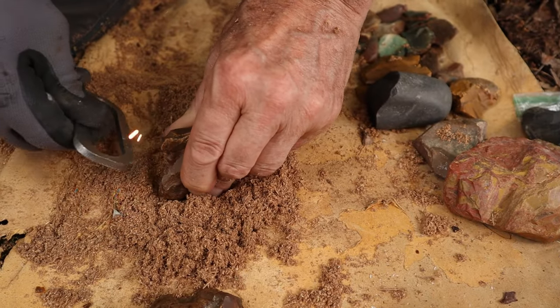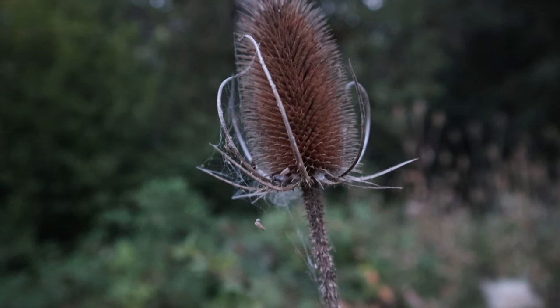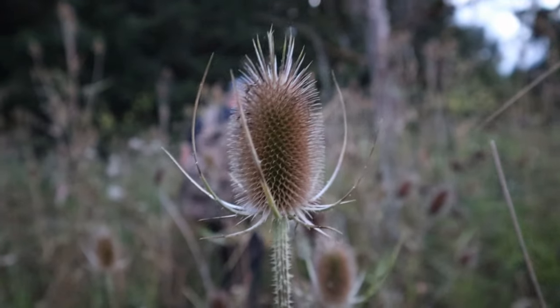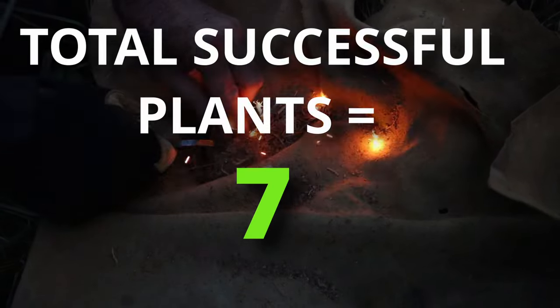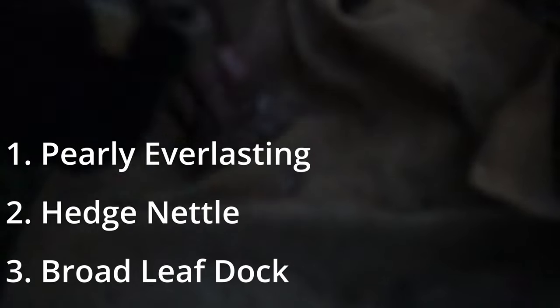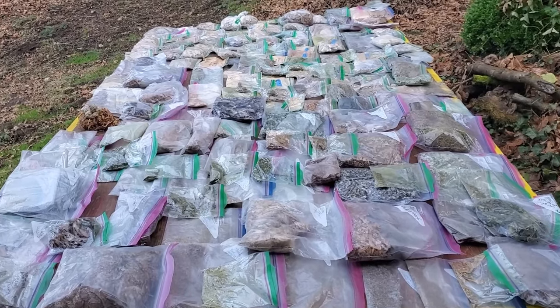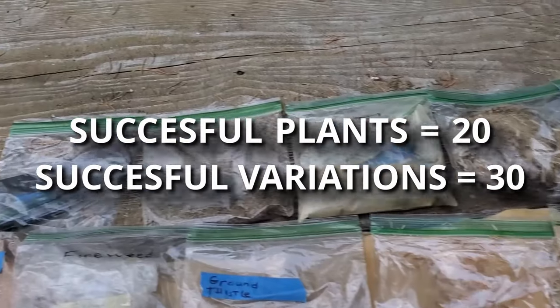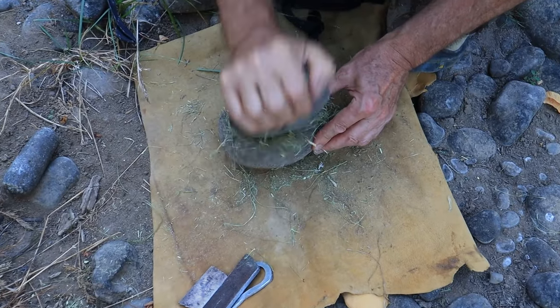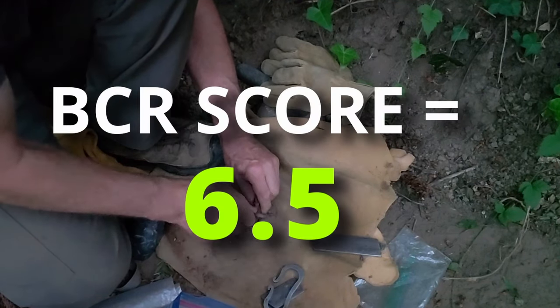Now I don't want to leave you with the impression that every tinder we came across was as successful as the ones we just showed you. There were several that we tried on this hike that were not successful, even after attempting hundreds of strike attempts — even tinders that we had previously had success with in the past. The plants we expected to perform well did, and the plants we knew would give us some difficulty did as well. The research and experimentation had already been done over the past two years, and if you want to see the full video that covers all of our research and findings — highlighting 30 different successful no-char flint and steel common plant tinder variations ranked in order by effectiveness — you can see that by clicking the link here or in the description. Who knows, maybe some of these common plants are growing right near you.